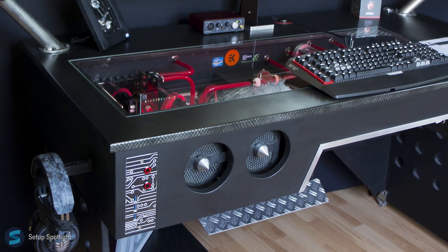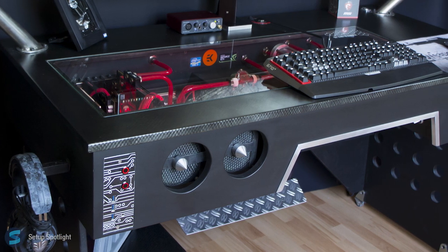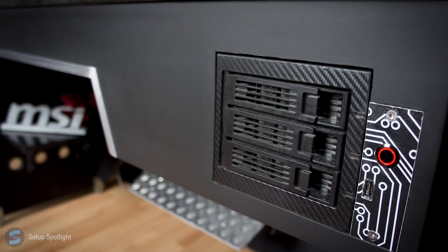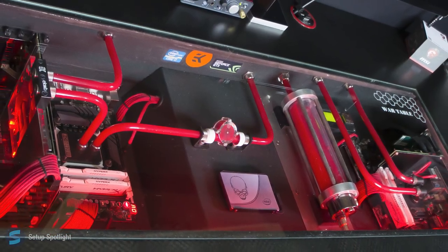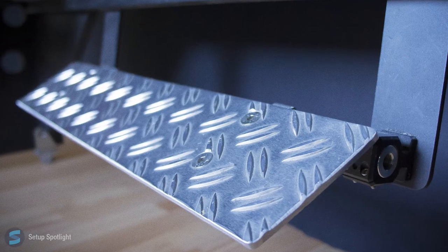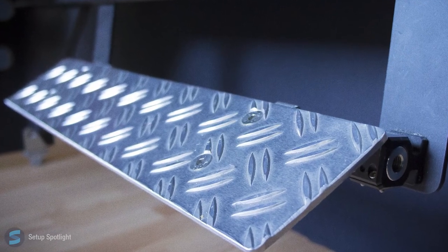Now let's get to the most exciting part of his setup — his desk PC. Completely custom built from MDF as well as aluminum and steel, featuring a carbon-style tabletop, custom stands, mounts, and more. Even an aluminum checkered plate footrest, which is just badass.